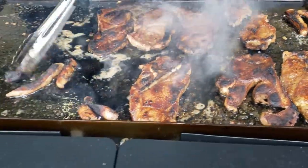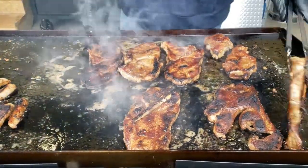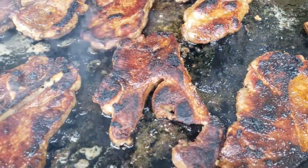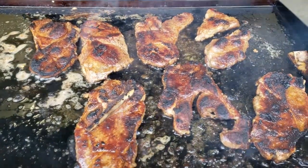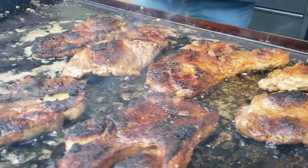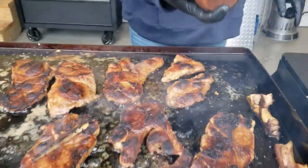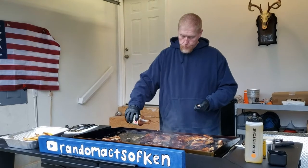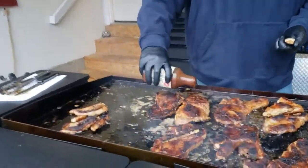I trim the fat off because there's so much of it. You can see that these things are cooked and they're good, but I definitely want to make sure I get it to temp. They've got some really good sugar-free barbecue sauce — sweet and spicy. This stuff is so good. If you haven't tried it, they sell it at Walmart, and you can get it on Amazon too.